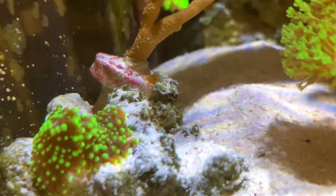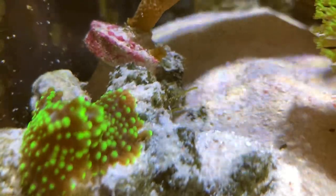I've got aiptasia at the back that I'll sort out later. Coralline algae is growing fast as well — maybe that's why the tank is dropping one dKH every two days. We might need to supplement for that.